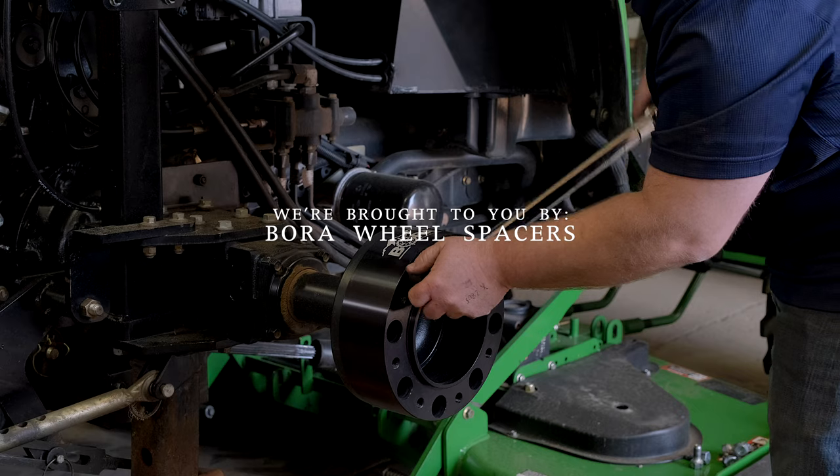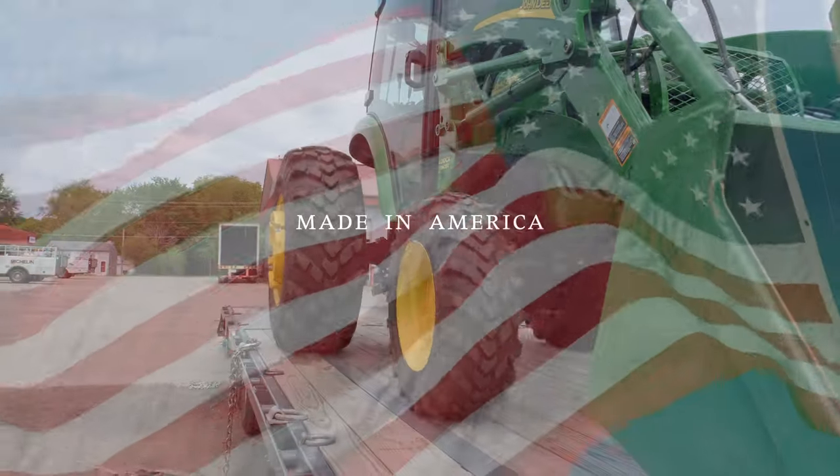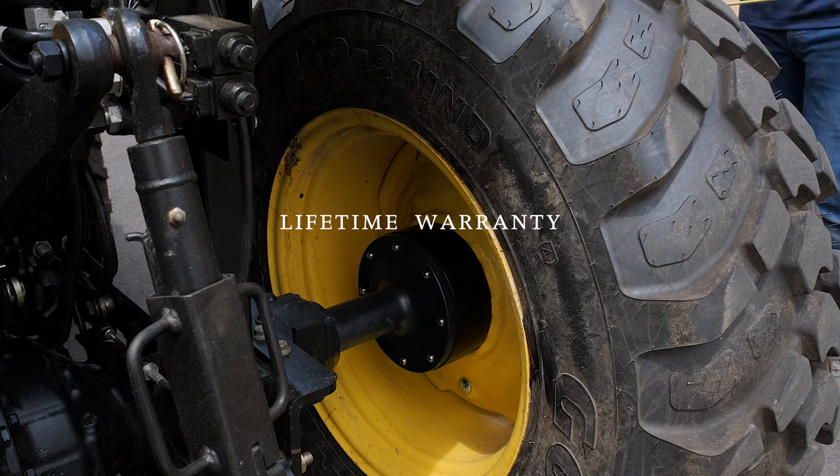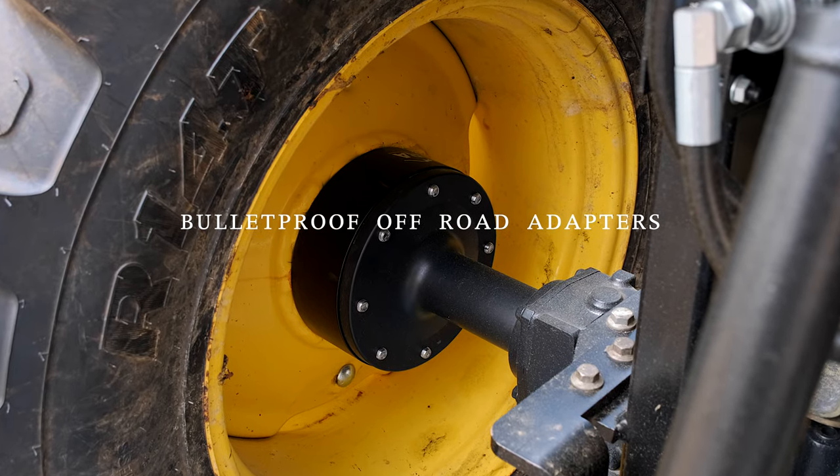We're sponsored by Bora Wheel Spacers — made in America with a lifetime warranty. If your tractor feels tippy side to side, especially if you have a cab on it, adding a set of wheel spacers can make a big difference. Get more information at the link down below.